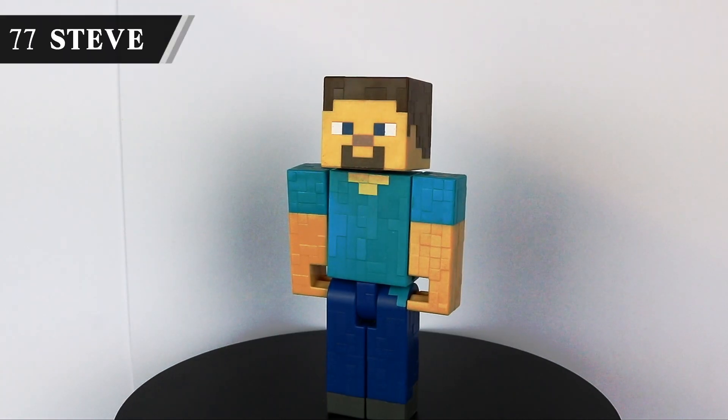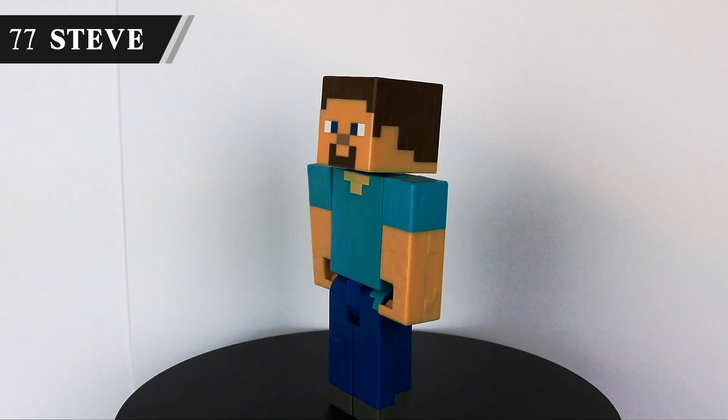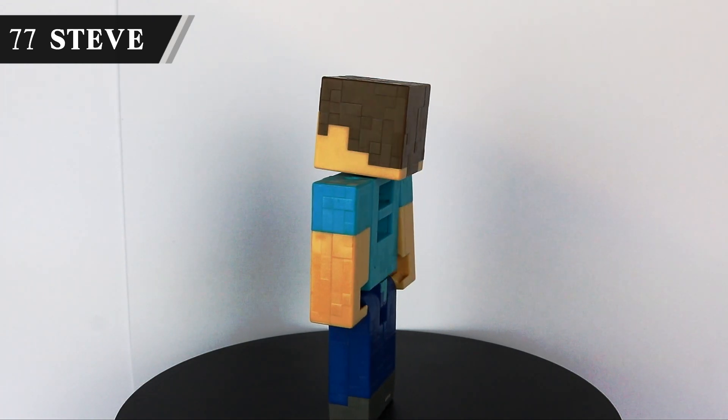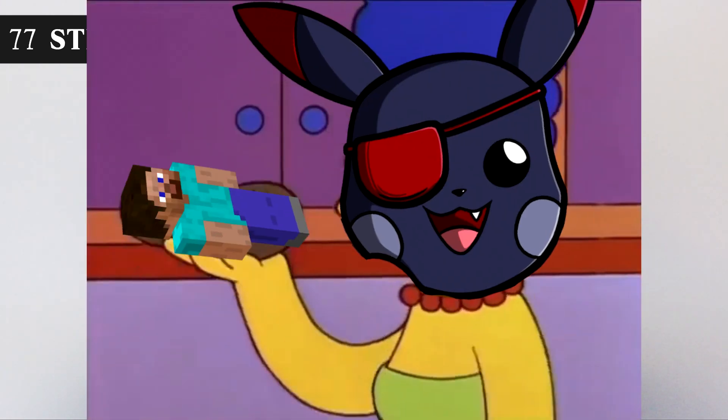On to Funny Minecraft Man as we slowly catch up on the end of the roster. As with Metroid, I've never played Minecraft, but I just find Steve hilarious to look at and I love that he's in Smash. He's a little big, but that almost makes it funny. I just think he's neat.